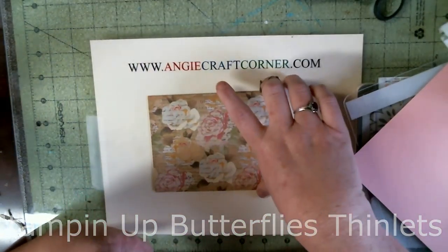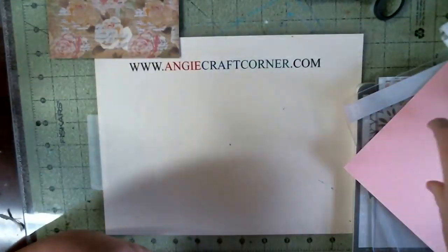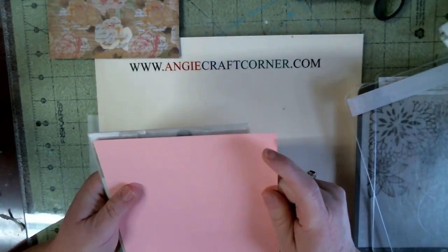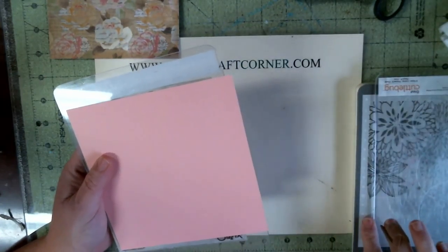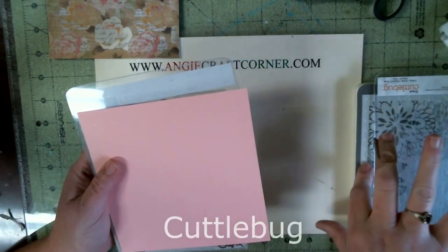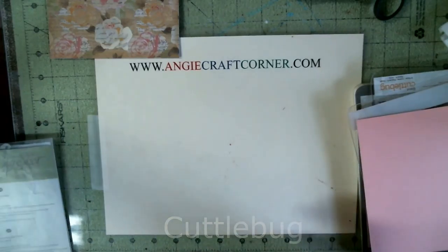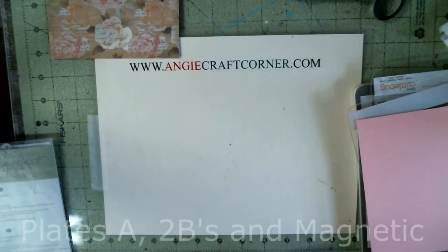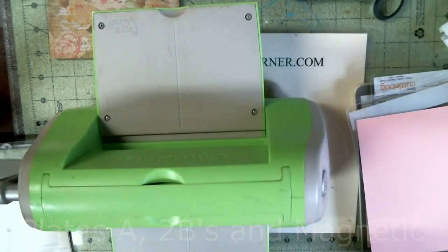I'm going to use my Stampin' Up butterfly thinlit dies, my Color Bug, and this card base. As you can see I'm using this pink for my butterfly, and I'm using my Color Bug magnetic plate B's and my A plate.